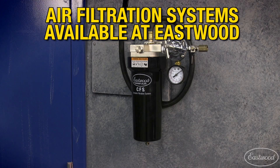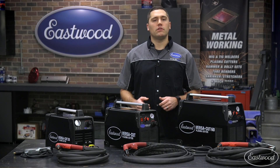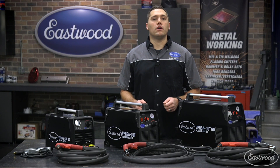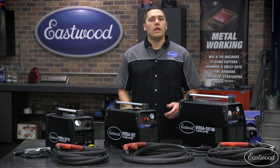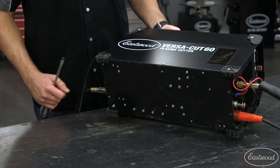If you want the consumables to last as long as possible, we recommend supplying the plasma cutter with the driest, oil-free air possible. While each of our machines has a built-in last-chance moisture separator, you can also add inline filters prior to the plasma cutter if you live in an extremely humid environment or plan to cut for long periods of time at a stretch.